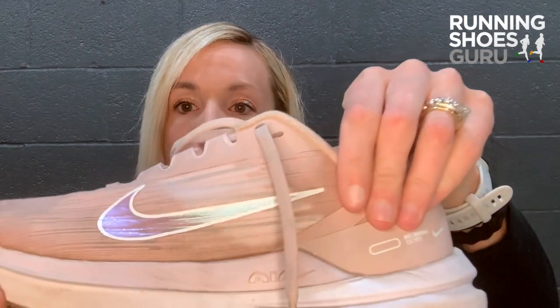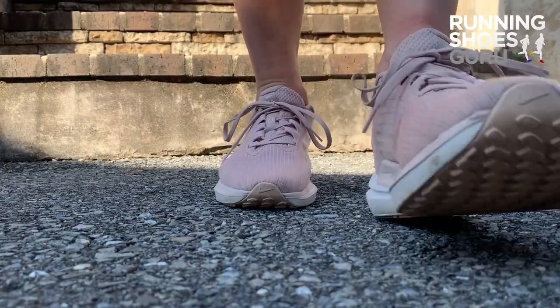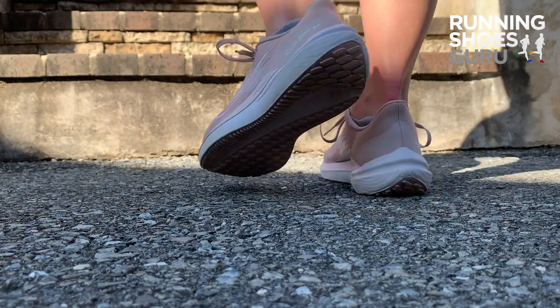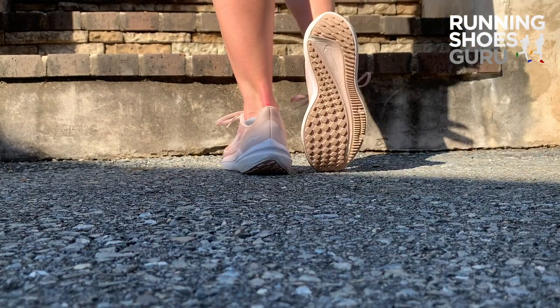There is an inner strap — as you can see it right in there — that works with the laces to help secure your foot and get a good lockdown fit. Looking at the heel counter there, it doesn't look like anything crazy, but it does hug your heel nice and firm and you will not have any slipping.